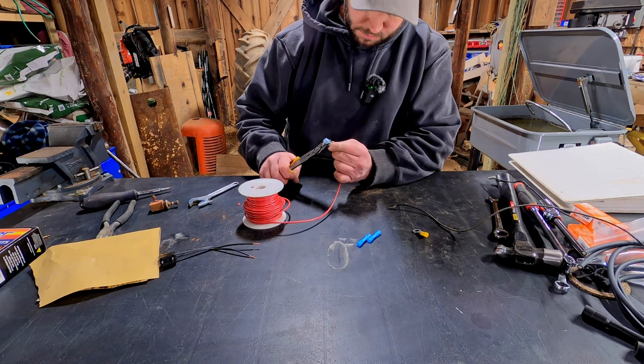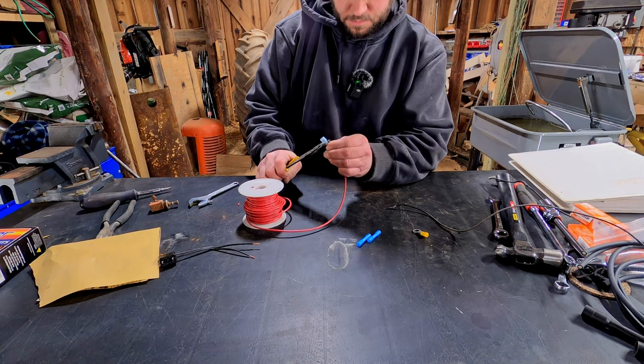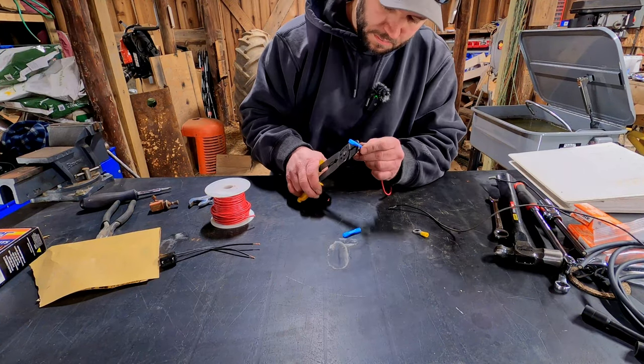I decided to go ahead and make a whole new switch lead assembly, leaving the leads really long so that no matter which side of the tractor I'm on, I can throw a switch over to that side and be able to kill the tractor from wherever I'm at.